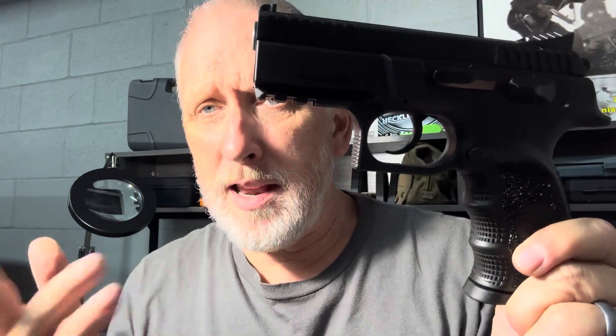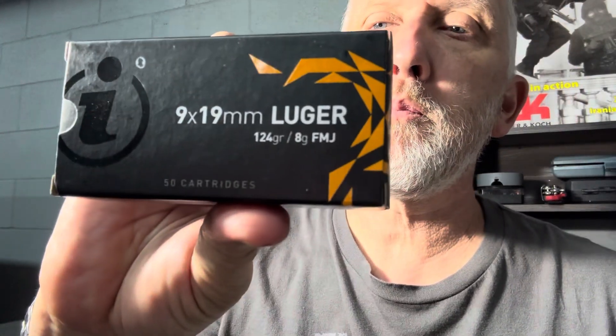Is it reliable? Does it shoot accurately? What are my thoughts? I will actually roll some range video in at the end of this clip. But my range videos aren't great like the other big YouTubers — it's my iPhone sitting against the wall. But I'll tell you kind of what you're going to see and what my experiences were. I shot 200 rounds with Igman 124 grain full metal jacket — just target ammo.